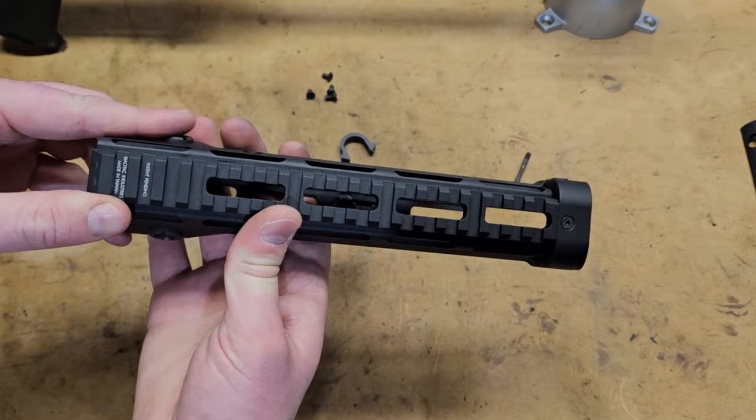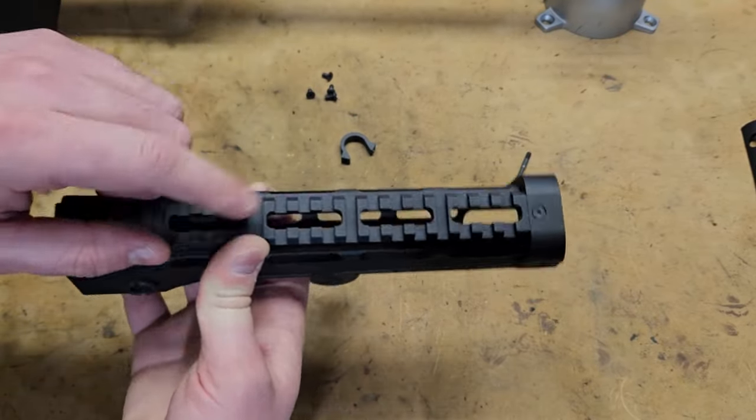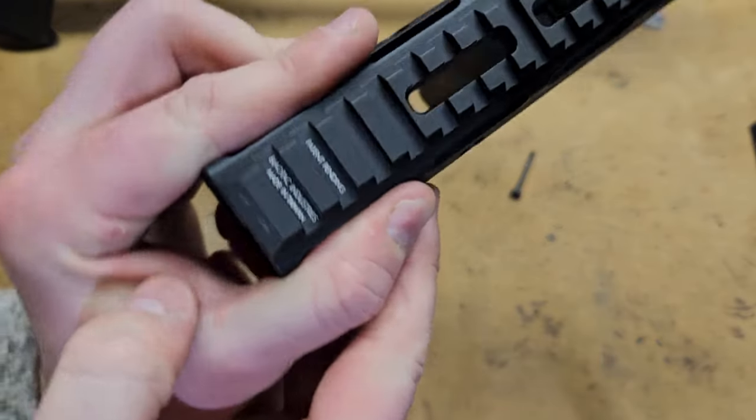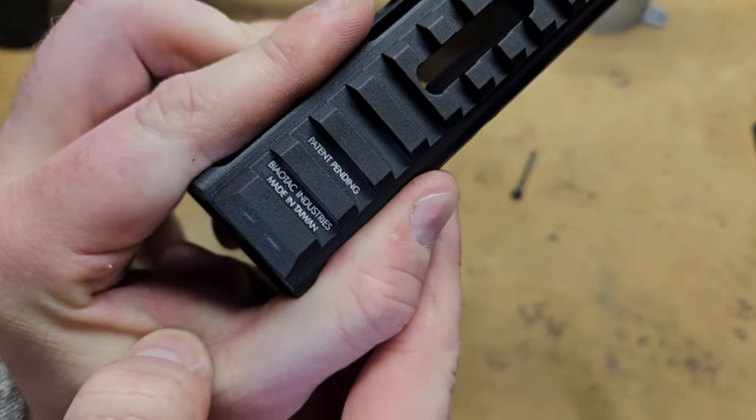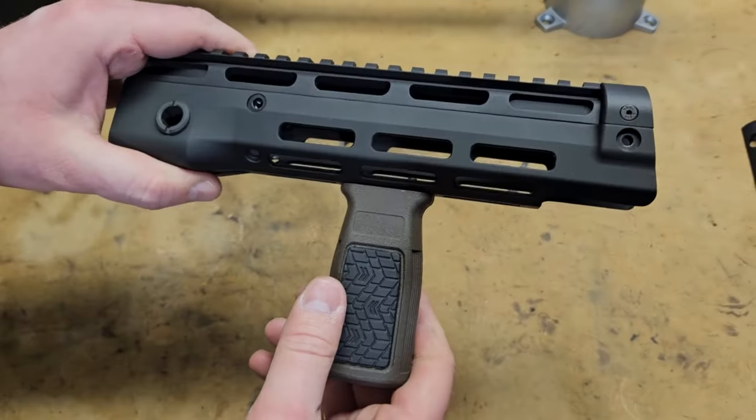I think I've shown you pretty much everything here. This isn't a dual-use rail, by the way — it's just Picatinny. You can't use M-LOK through this, but we've got some nice markings on it matching the markings on the bottom. Let's get into the installation.